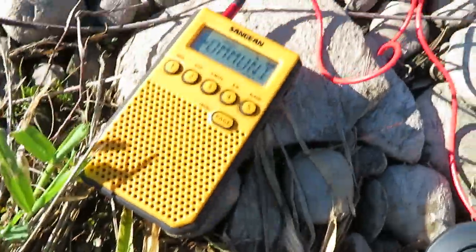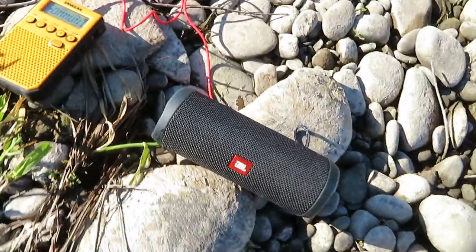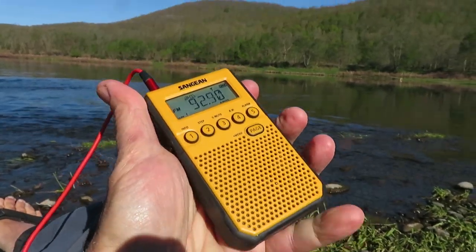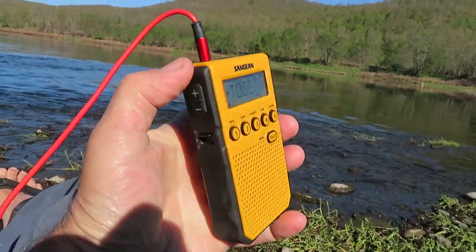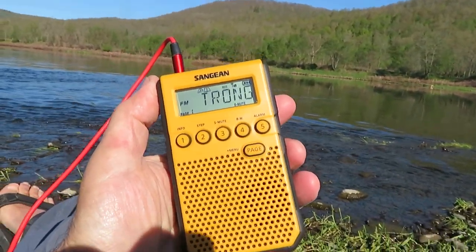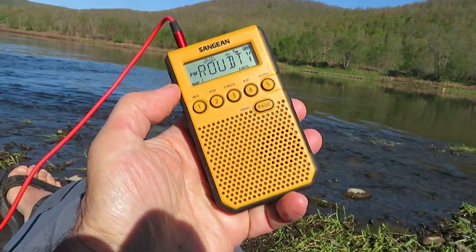For audio, I just brought a little AM/FM pocket radio and an MP3 speaker — just to get news and weather. There are no AM stations out here and only one FM station. It's always good to have a little news radio along. I put links for all this stuff in the description.